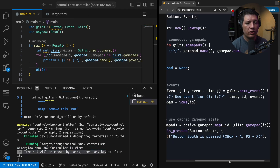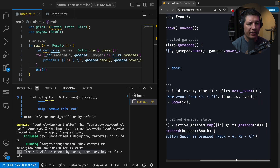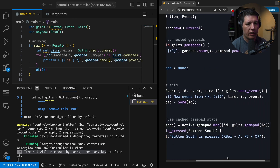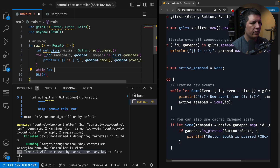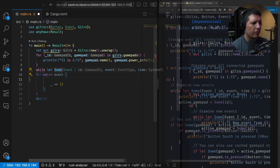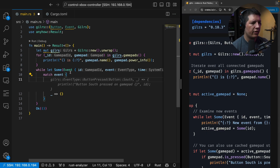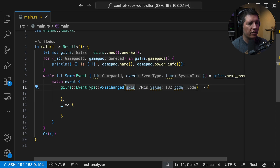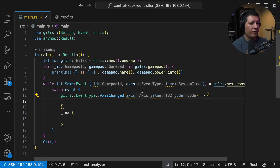It looks like we can use next_event to intercept every time we move the joystick and every time we push a button. Let me close the terminal so you have some more space. I want event to be OK. Just to recap: we want to use the left stick to control the DC motor and the right stick to control the servo. Let's see what axis gives us and process the events when axis is of the right type.